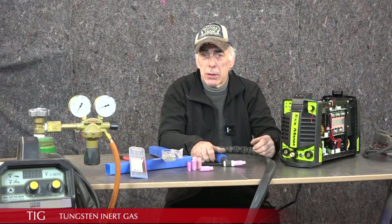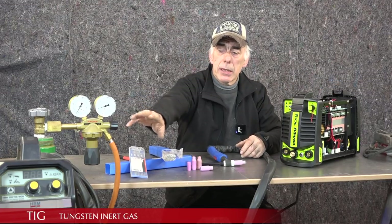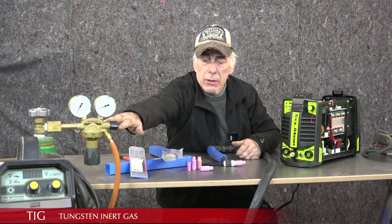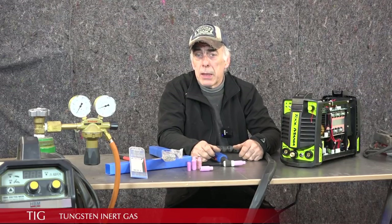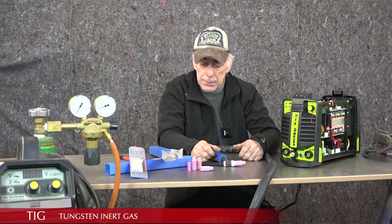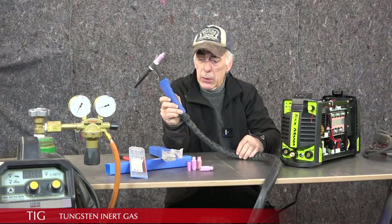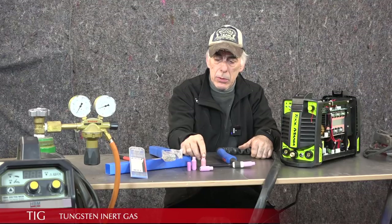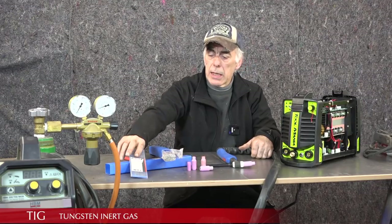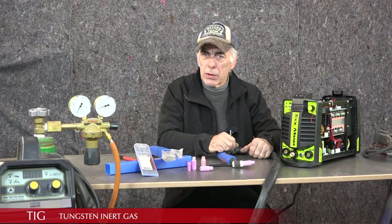Now let's talk about TIG — tungsten inert gas. I've got a TIG on my left and another TIG on my right, with the gas bottle sitting right here. You can see immediately there are a lot more pieces involved than in a normal MMA welder. What I have here is a torch — you need the torch for TIG welding. We also have cups, filler rods, and tungsten electrodes.